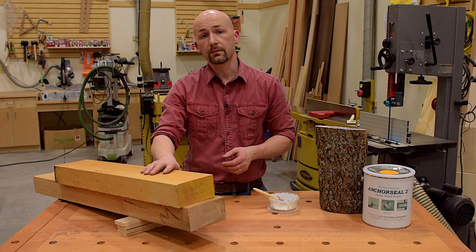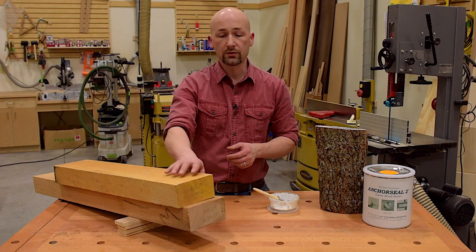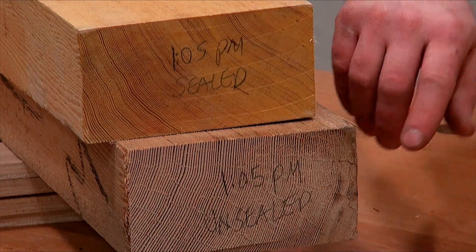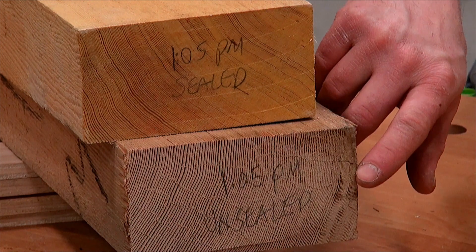I'd also like to warn you that some species of kiln-dried lumber are also very prone to end-grain checking. These two pieces of Douglas fir were cut at the same time this afternoon. I sealed this one with Anchor Seal, and I didn't seal this one. That was about eight hours ago, and you can see how severe the checking that has developed over that time is.